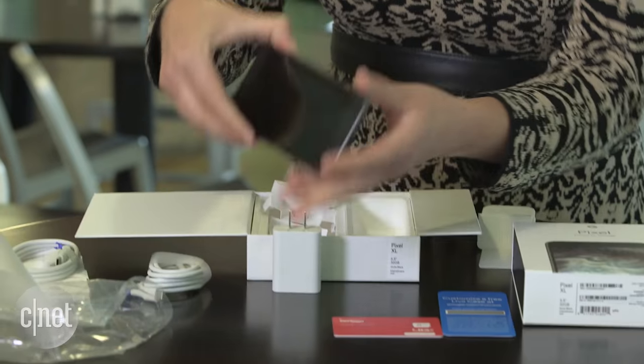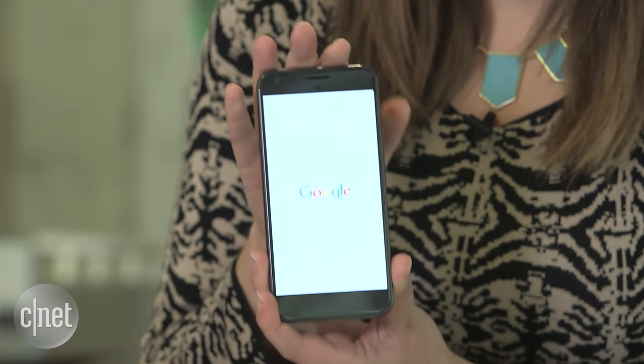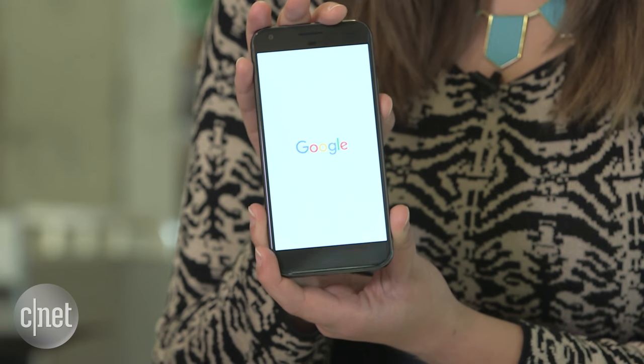Well, there you have it — the Pixel XL. If you want to check out more on the Pixel phones, I'm just switching it on and going to give it a go. Make sure to check out CNET.com for our full review as well.